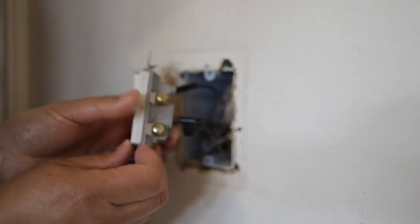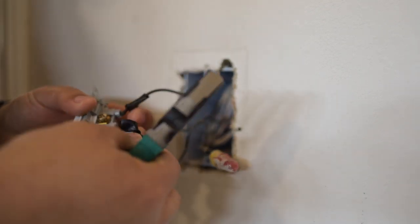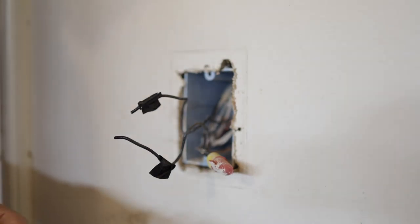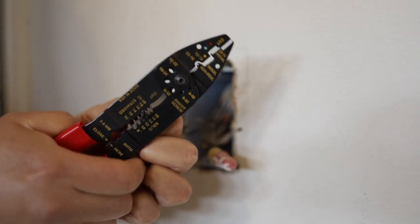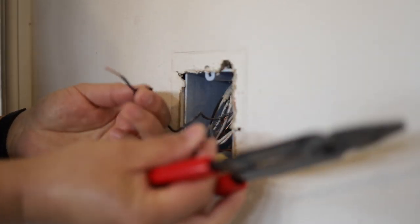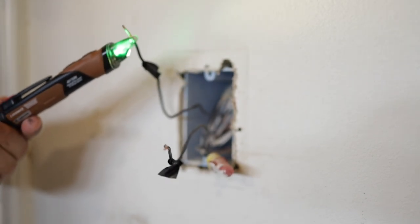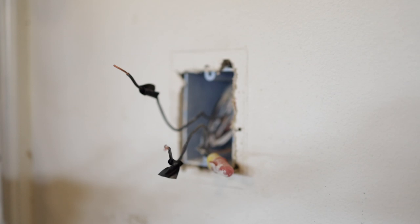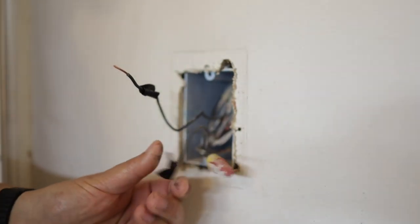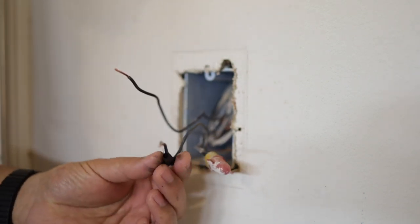Here is the original switch with the original wiring. I'd like to confirm which one is the line wire or the live wire, so I'm going to snip these wires off and then turn the power back on. Before turning it back on, I'm going to clean these wires up a little bit and make sure the wires aren't touching. Power's back on and we're going to test which one is the live wire with this tester. It looks like the bottom one is the live wire. Top is the load, bottom is the line live wire. Now that we've confirmed that, I'm going to go back and turn the power off again.